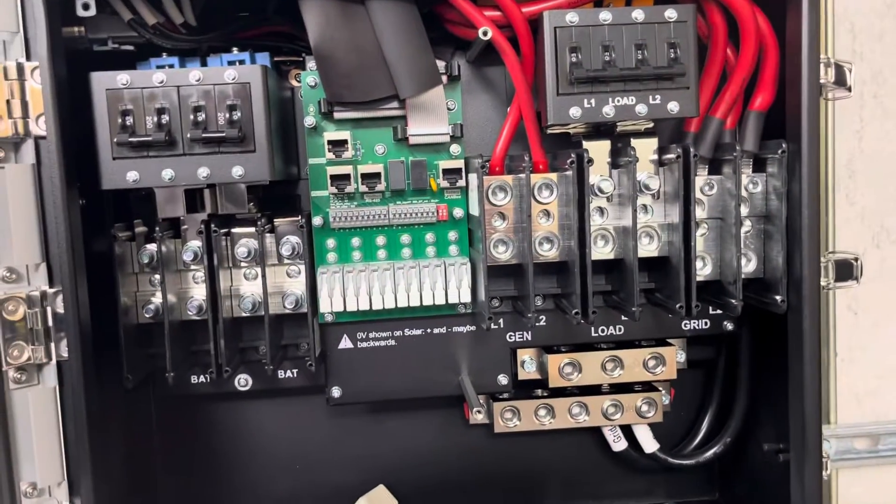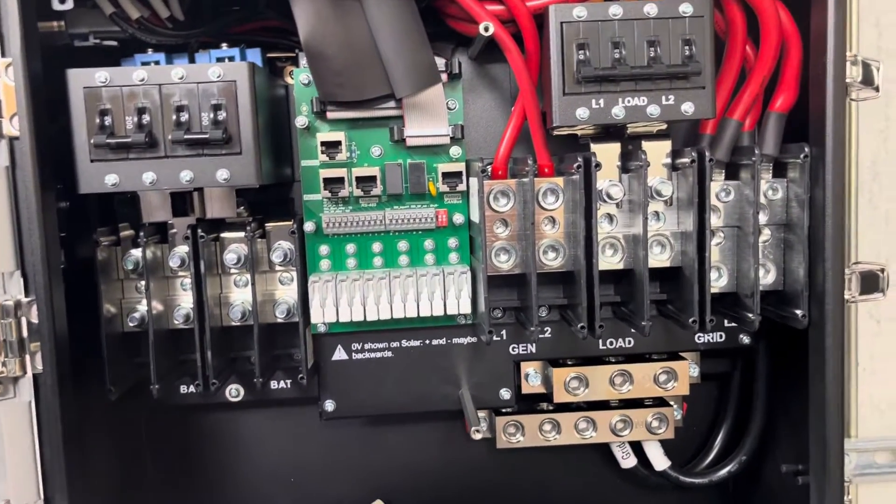That's the internals and connections for the Solark 15K.